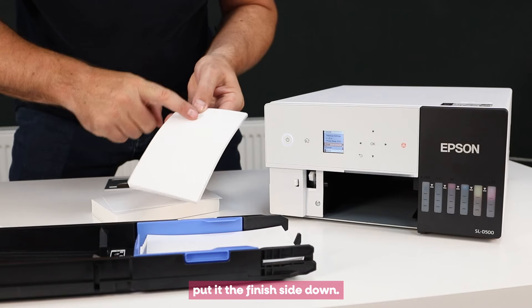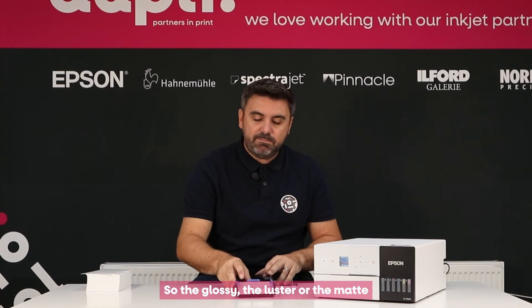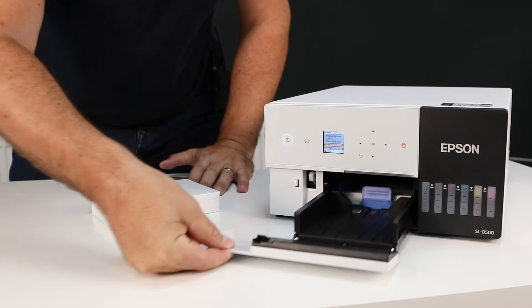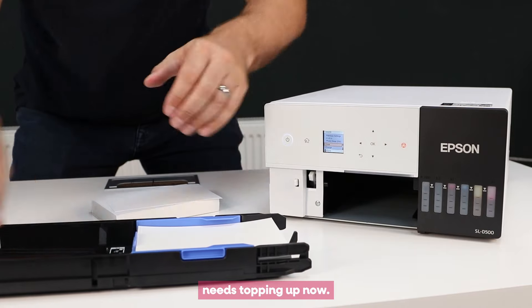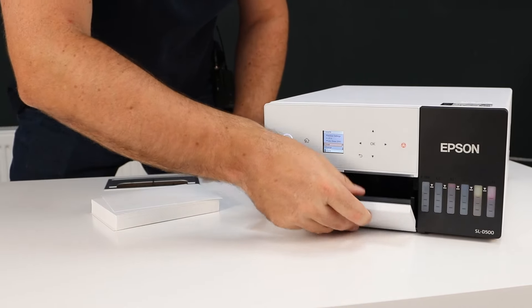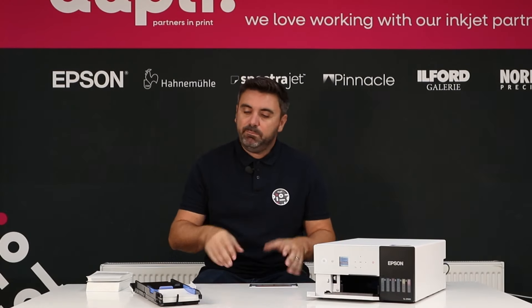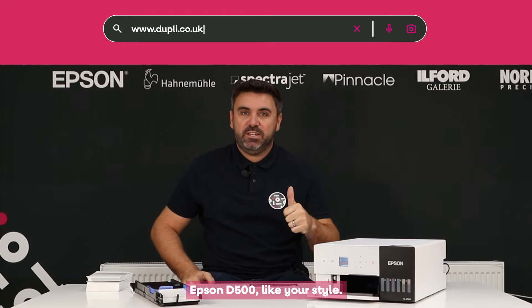When we load our paper, we put it finished side down, so the glossy, luster or matte side that we're going to be printing on is facing down. The whole tray comes out and we load our paper. We can top this one up because it needs topping up, and then we simply slide it back into place. That's how straightforward this is — simply top up the paper, pop it into the tray and we're good to go. Epson D500, like your style.